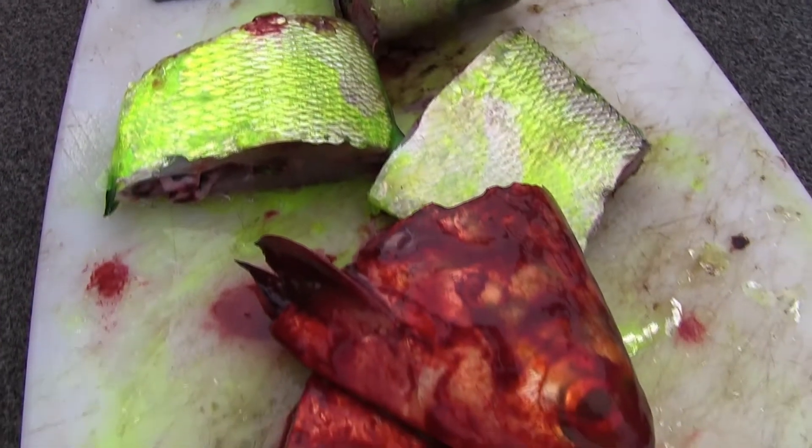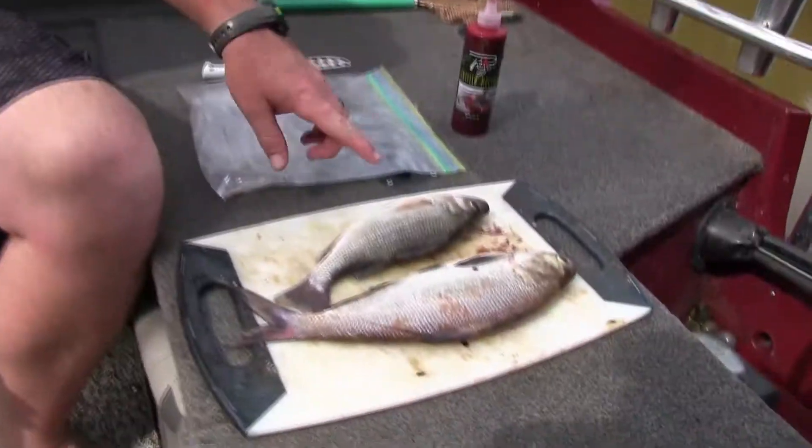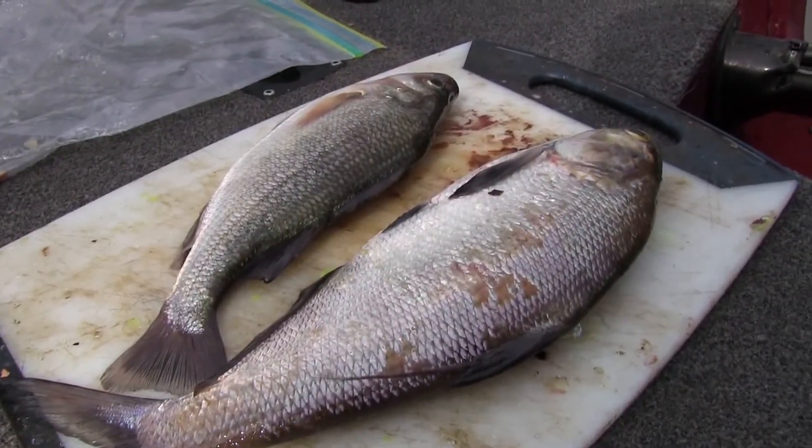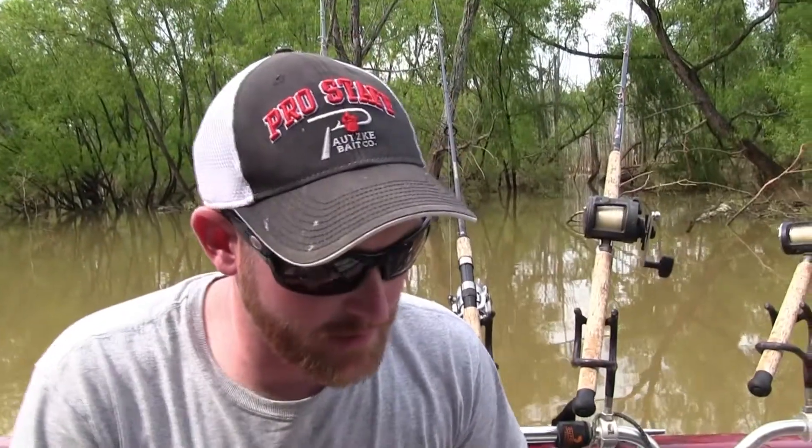Hey, I'm Wes Jordan of Redbeard Cats and today I'm just going to talk a little bit about how I prepare my baits. I've got a couple baits that I caught this morning — I've got a white perch here and I've got a big gizzard shad here. So I'm going to go ahead and cut those up and show you how I cut them up.